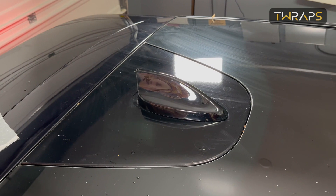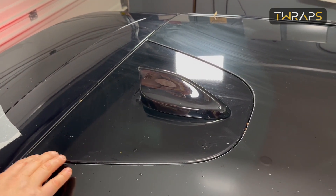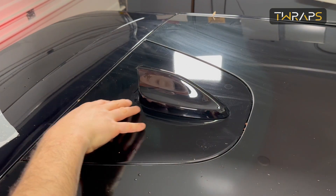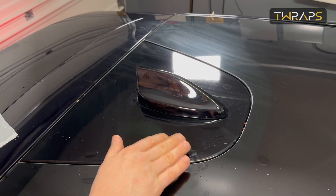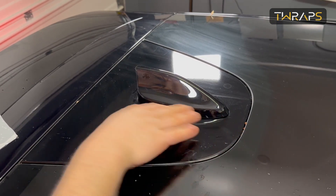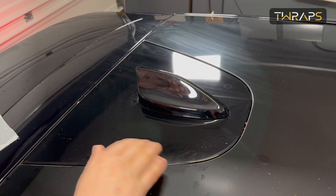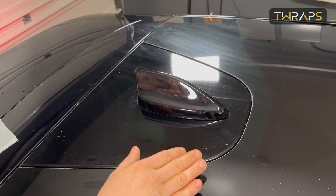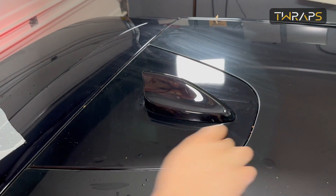Hey folks, this is Cydia with T-Raps. Some Mustang Mach-E owners shared with us that there appears to be magnets in this area somewhere, and as they use the car over time these magnets would attract small metal particles, which will lead to this area getting scratched out of nowhere. So they asked us to develop a paint protection film just for this, and we did.